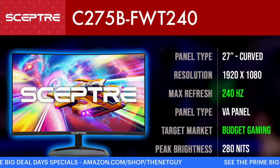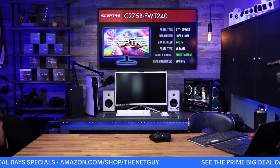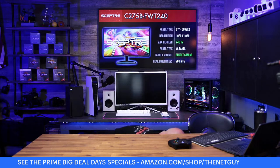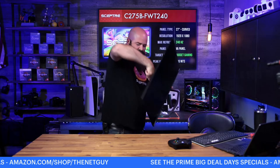The next one up is the 275 — the C275 — also curved and available at my Amazon shop right now. I'm going to put this one to the side. The C27 that was supposed to be here was actually damaged in shipping — I'll show you the pictures. So I have the non-curved version as a substitute, and I'm going to be careful not to damage this one.